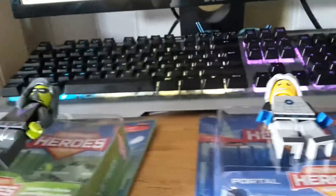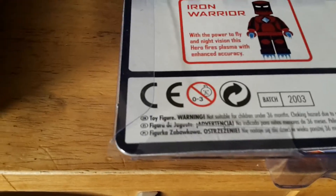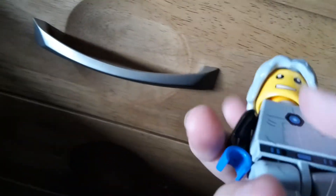This box is for the boy — he's the good person. This one is the bad person, for her. I'm trying to collect them all to make a big movie of them. Let's check the back of the box — I can see the characters you have to collect: Iron Warrior, who looks cool with the power to fly and night vision. This one fires plasma with enchanted accuracy. This one is like a flash. Mystery creates portals to move through time and space, fighting evil. And this guy — I don't know why he's not listed on the box. Is he a secret collectible, or did they just forget to put him on there?